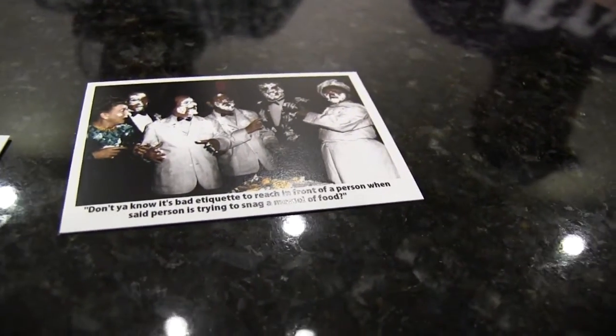So what else we got here — more Christmassy stuff. There you go — there's the Stooges with the beards on. Don't you know it's bad etiquette to reach in front of a person when said person is trying to snag a morsel of food? Or if that person double-dipped his chip — another Seinfeld reference here on this video, we had one in the last video. I believe there are a lot of connections between Seinfeld and the Three Stooges, believe it or not. Here's an Emil Sipka portrait.